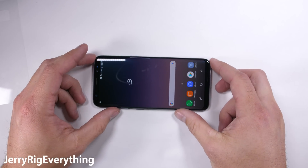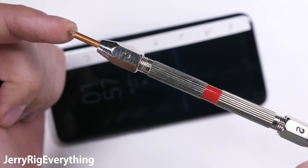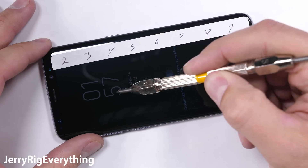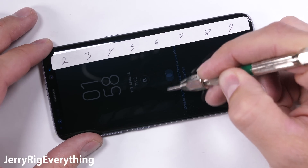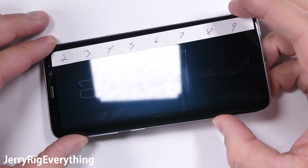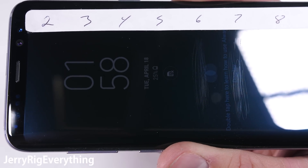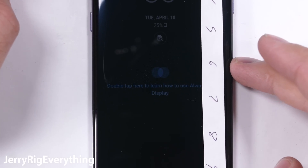The scratch test is always first. My Mohs picks do a pretty good job of seeing how scratch resistant the screen is. Plastic screens like the Galaxy S7 Active would scratch at a level 3. Last year's Galaxy S7 Edge scratched at a level 6, which is pretty much the standard for smartphones at the moment. A sapphire screen would get into levels 8 or 9 on the hardness scale. The good news is the Gorilla Glass 5 on this Galaxy S8 scratched at a level 6, so your normal keys and coins won't do any damage to this glass.